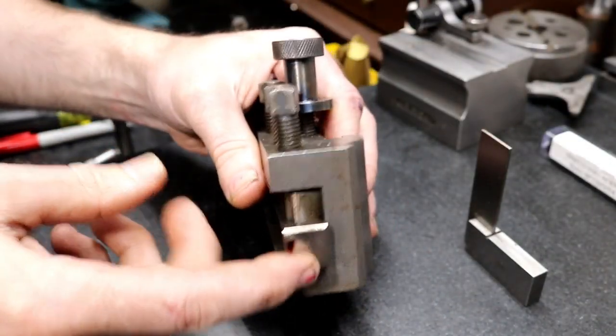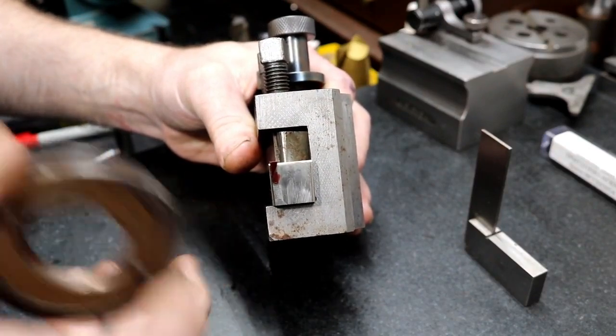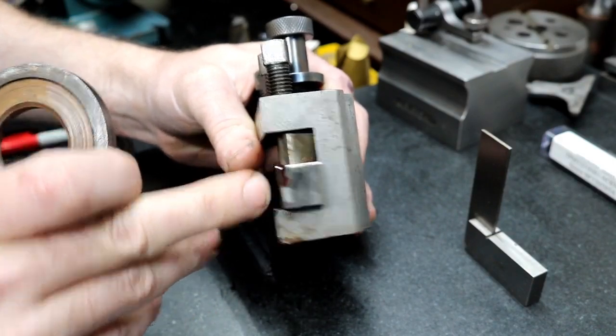Here's a closer look at this trepanning tool. I ground this on the cutter grinder — you can do it by hand or on the machine, either way. This is really no different, other than a couple of features, than a standard parting blade.